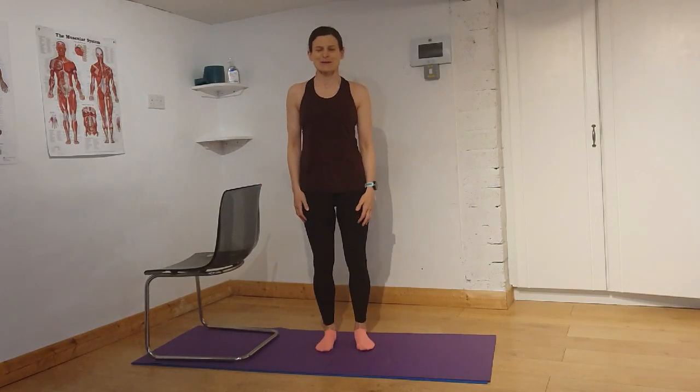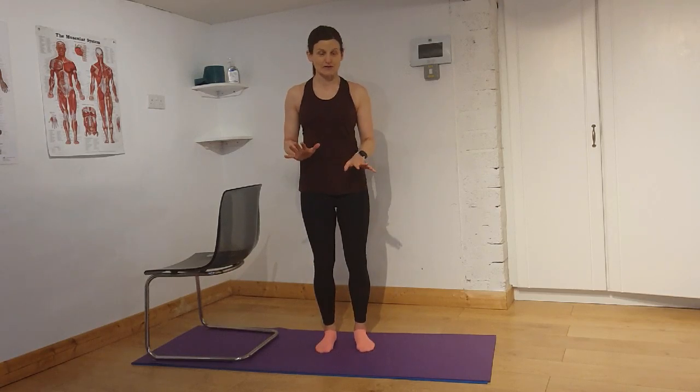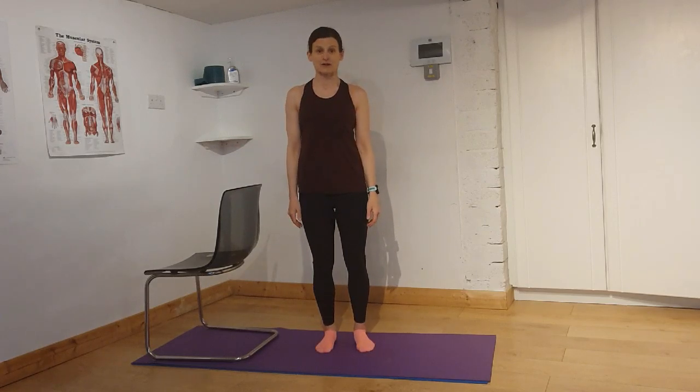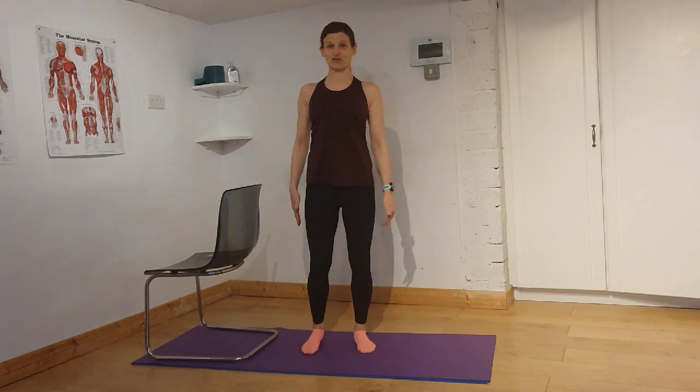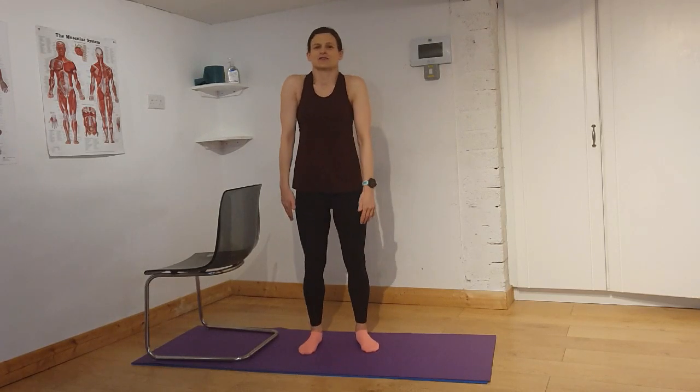Hello everybody. I hope you're coping with the new self-isolation. I decided I'd put a few exercises together for you so you can do them at home. All you need is your mat or just your carpet, and then your socks — or wear your shoes if you're on a normal surface. We're going to get started warming up. It'll just be a short session. You can do this once or twice a day, and hopefully I'll put some more videos up over the next few days.